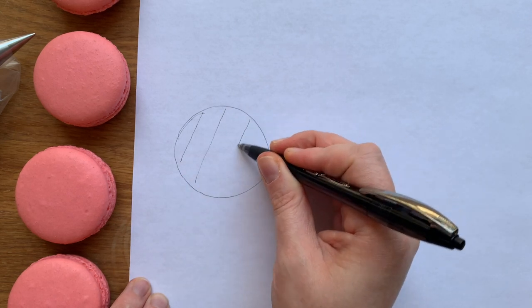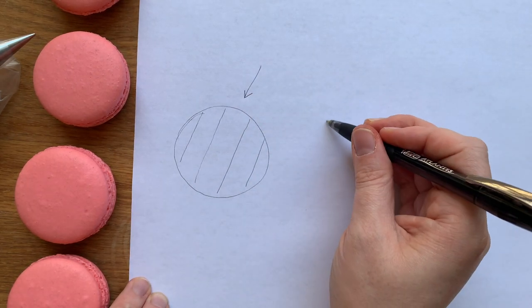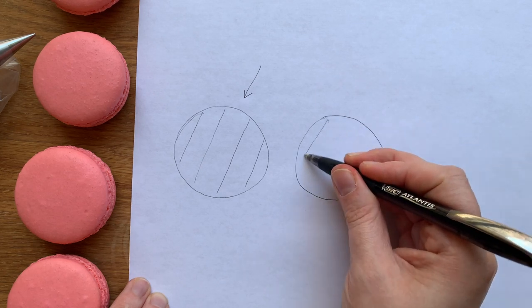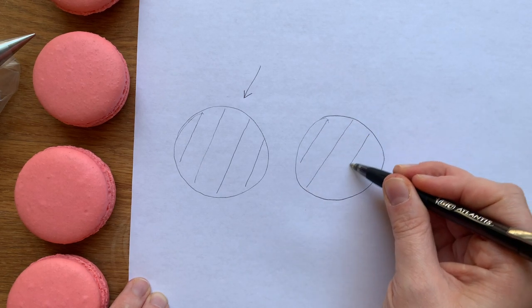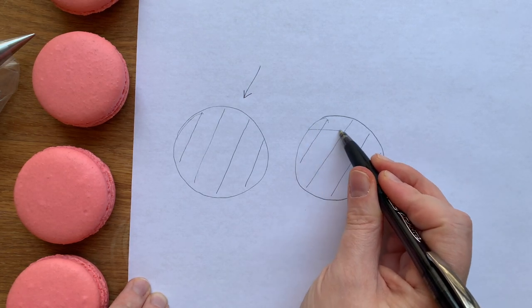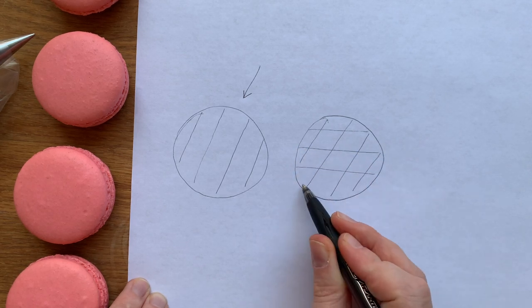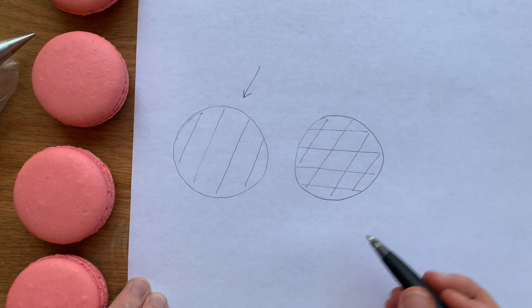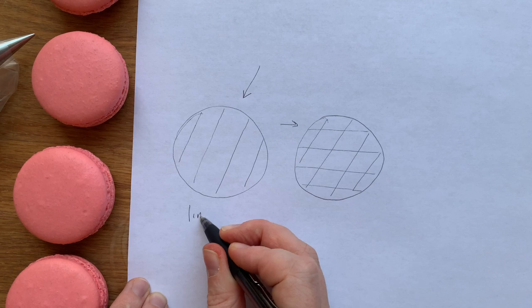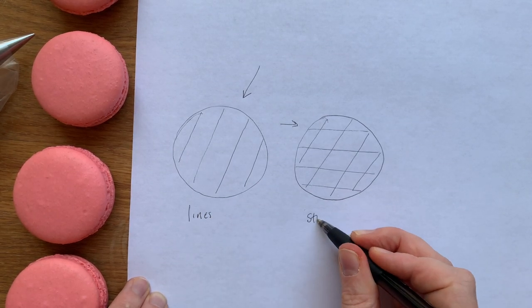The design I'm going for has three different kinds of lines. The first one goes in at a diagonal, and then after that diagonal I'm going to go through — without turning the macaron — with some straight horizontal lines. These straight lines across are going to create a diamond sort of shape if you look between each of the lines. So at first it's just stripes, and now we've created some diamonds.